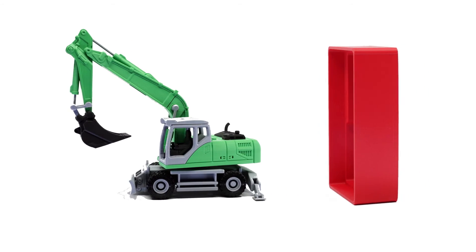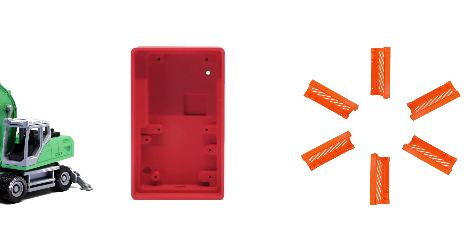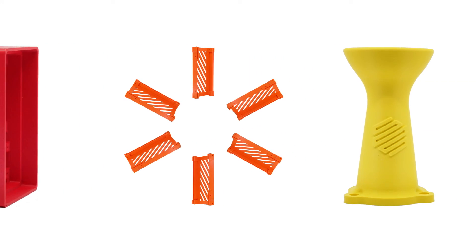All told, the Markforged Desktop Series printers empower you to address the widest variety of applications, from prototyping to end-use parts as strong as metal. Our printers offer a simple-to-use system that makes some of the best-looking parts you can build at your desk.